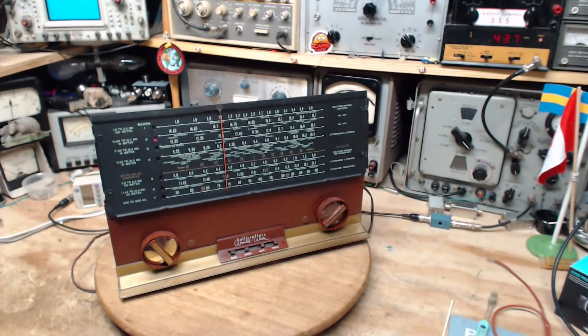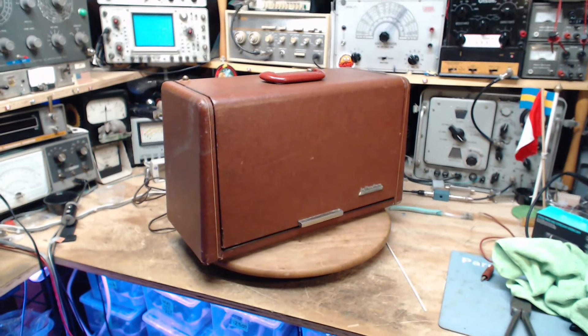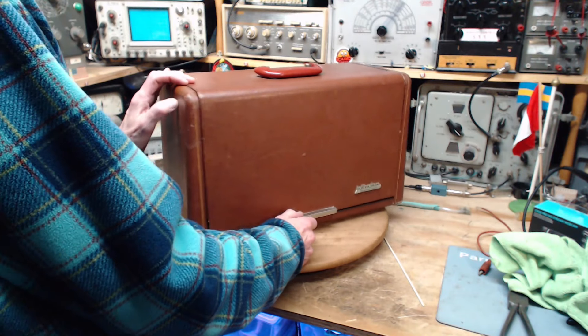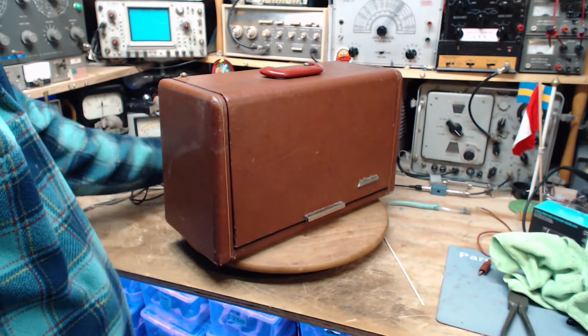A little bit distracted this morning — constantly distracted by these cats. So I've decided, considering the condition of the radio and its operation, that there's a little improvement to be gained from changing out a few capacitors, but I'm going to leave that for the next person. I do want to give this radio one last test. I don't have my antenna set up here.